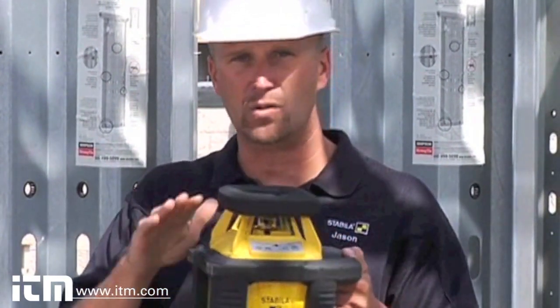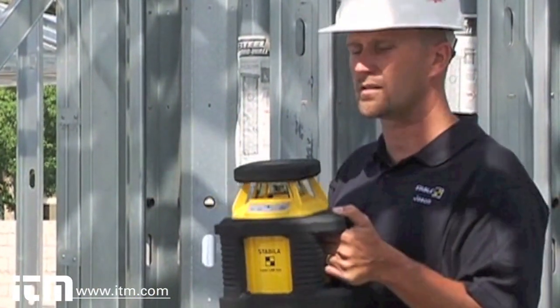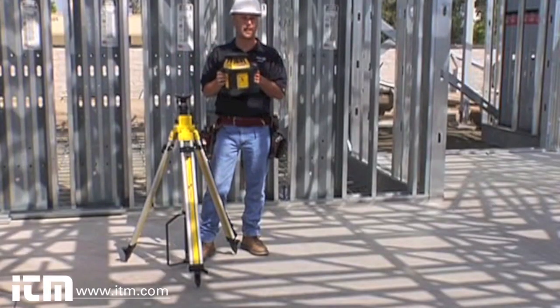This laser does horizontal, vertical rotation, and even slope on one axis. It pretty much does everything you could ever need on a commercial job site at a huge range.